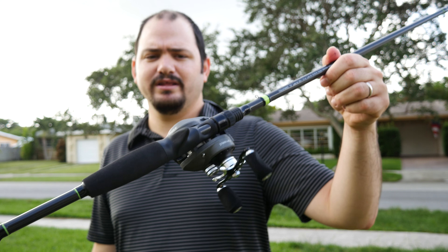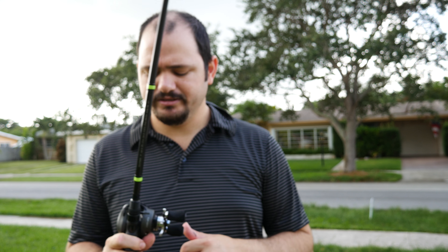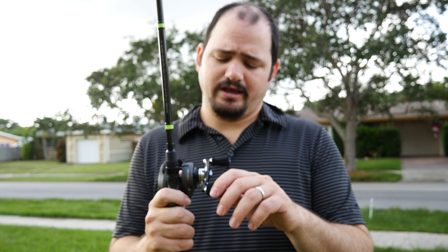I didn't want to go in and spend two hundred dollars on a rod and reel combo that I didn't know anything about, and I just didn't know if I was gonna like it or not. So I'm pretty happy with this one. I have taken it to go saltwater fishing so far and it has performed really well.